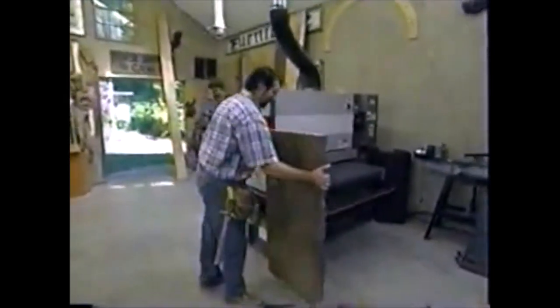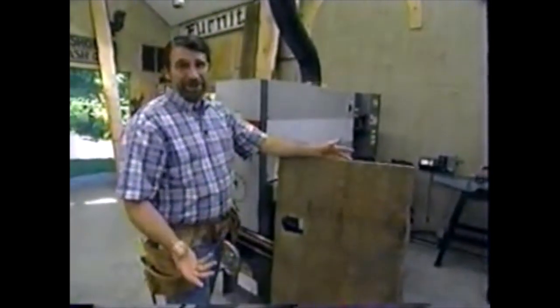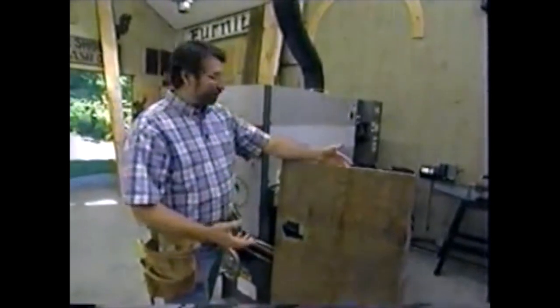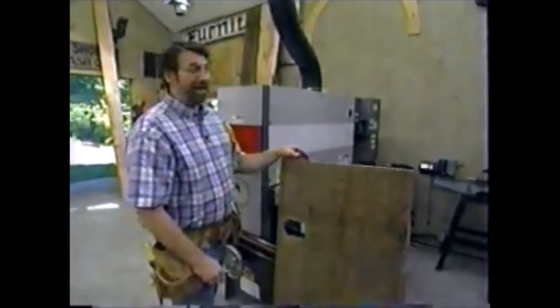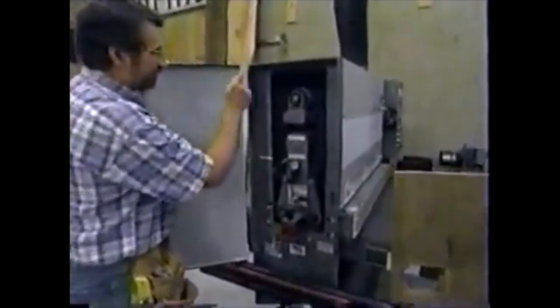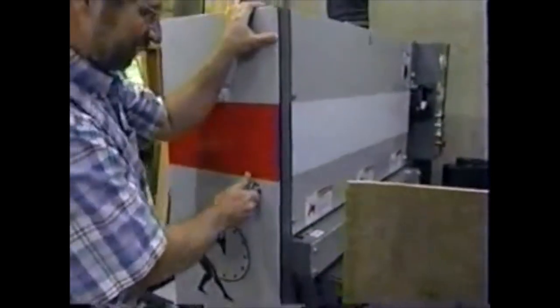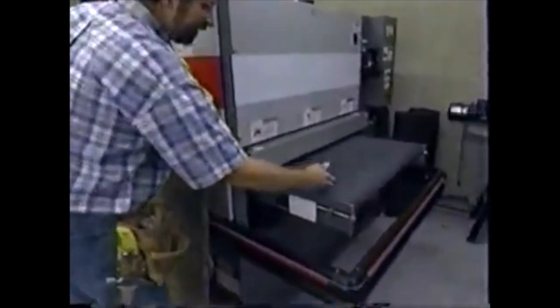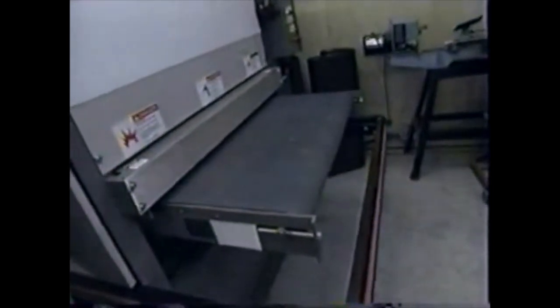Before we get started today, I want to show you a new piece of equipment we have in the workshop. Some friends in the tool industry loaned us a machine — it's known as a wide belt sander. It has a 37-inch wide belt that's 60 inches long. The advantage over a drum-type sander is that this long belt runs cooler so it doesn't get gummed up as quickly. There's also a conveyor belt that feeds the material through, running from 5 to 50 feet per minute.